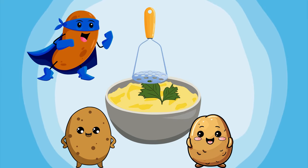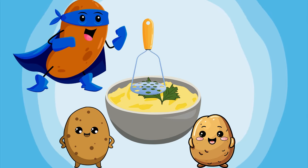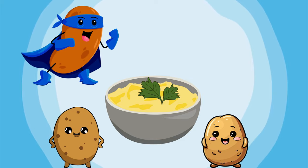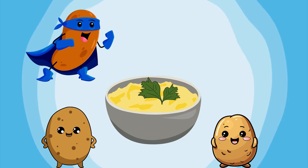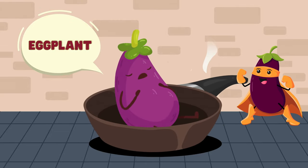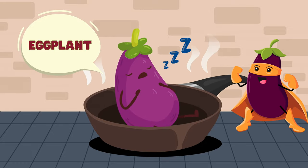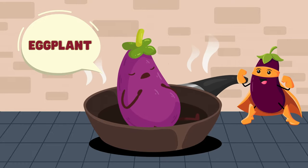Next up, our star: eggplant! Eggplant, when grilled and diced, adds a smoky flavor and a meaty texture to our salad. Who's ready for some eggplant goodness?